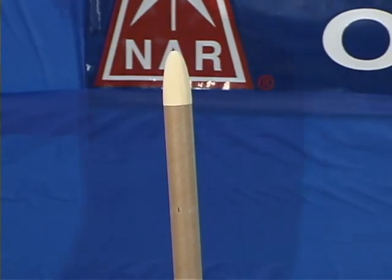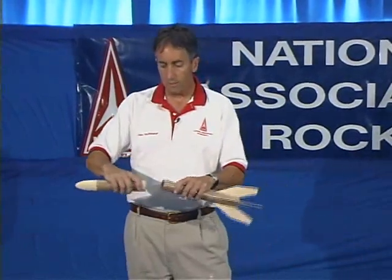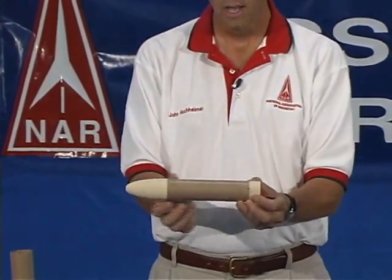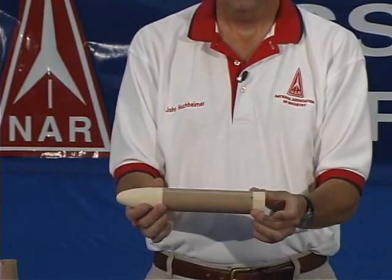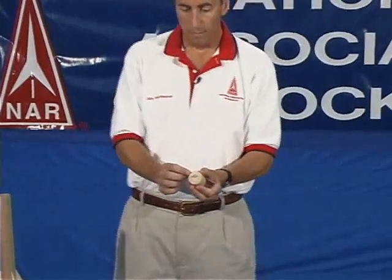Now let's talk about payloads. Payload sections are another component of your rocket — they're used to hold the objects that make up your mission, for example an egg or an electronic instrument to measure altitude. In this particular rocket, the payload section is a tube of the same diameter as your main body tube, with a bulkhead made of balsa and the nose cone, and the payload section exists in between. An important consideration is that it has to be accessible, yet the two ends need to be very tight so they don't separate during flight. Another important part is the connection between the payload section and your recovery system.